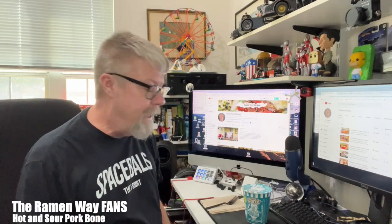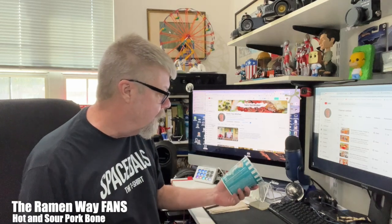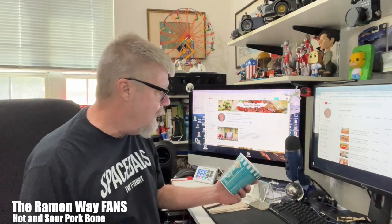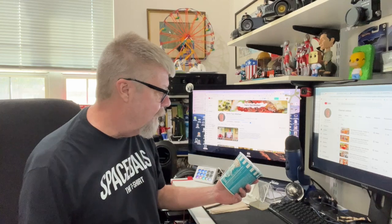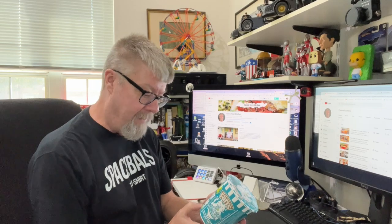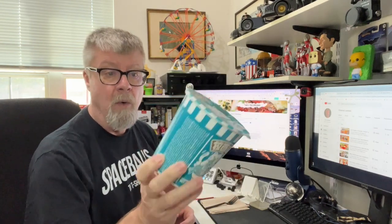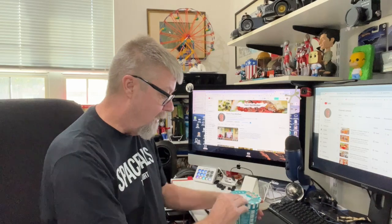Hey folks, got another ramen to try today. I picked this up at Cost Plus World Market and I'm not familiar with this brand — it's called the Ramen Way Fans. It's pretty fancy packaging, says premium instant noodles. This is the hot and sour pork bone flavor, so let's see what we got in here.